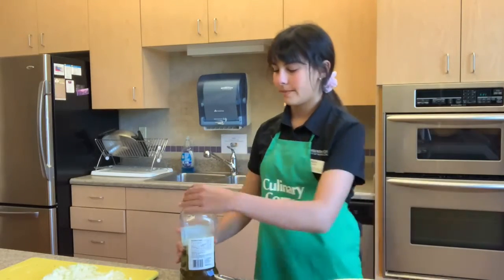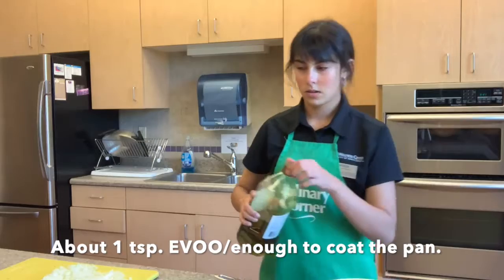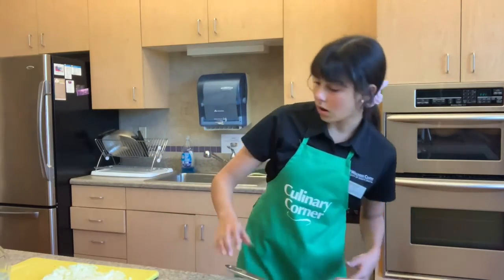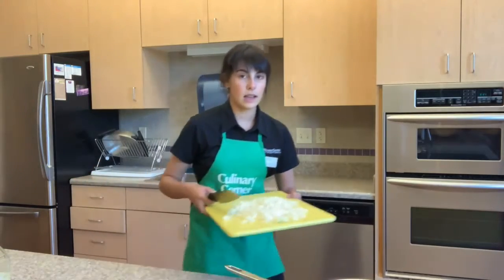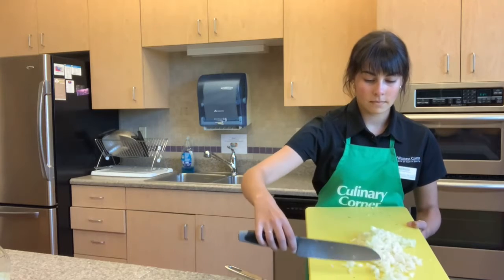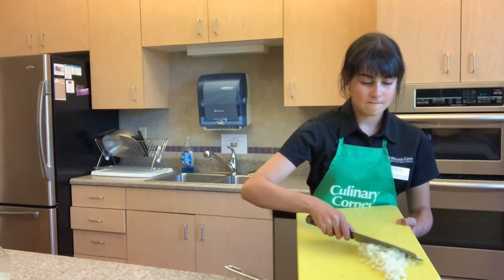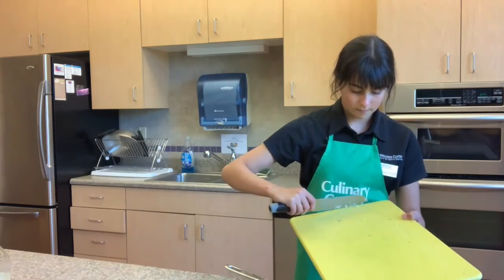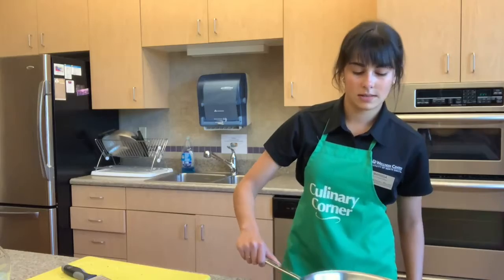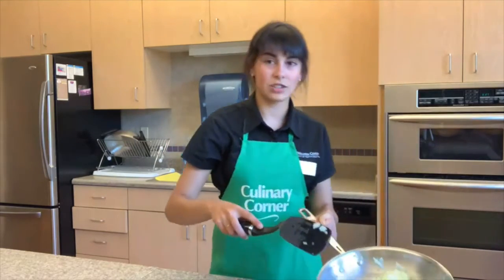Now we're going to turn our stove on to about medium heat and add some olive oil, just enough to cover the bottom of the pan. Roll it around a little bit, and once the pan is fully covered, we're going to take our onion and scrape it into the skillet. We're going to let that cook and wait until it softens. As you can hear, our onion is now simmering. You can tell the onion is done and not raw anymore when it has a translucent color to it.